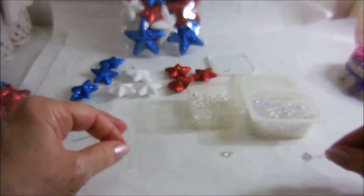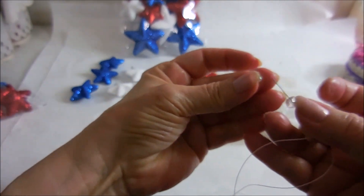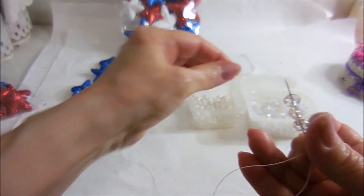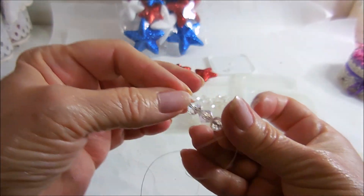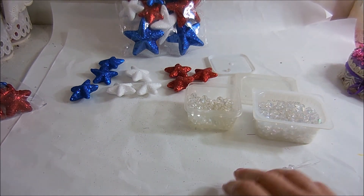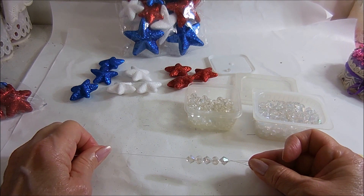I want to do at least five beads: bicone, round, bicone, round — this is always so much easier when you're not looking through a camera — and another bicone. The reason I'm using more bicone beads than round ones is because I have more bicones. There's a total of five, and you can use any bead for this. I just had these in my stash and I really want to use some of it up because my craft room is packed.